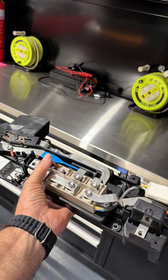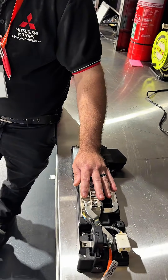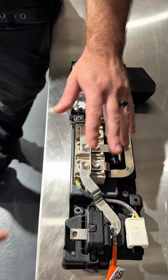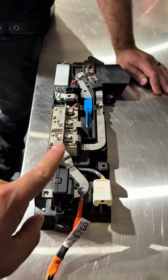Here is the junction box, which is quite particular. Inside we have the main contactors: a pre-charging contactor, a positive contactor, and a negative contactor — all in one single unit — along with the pre-charge resistor and the hall-effect current sensor.